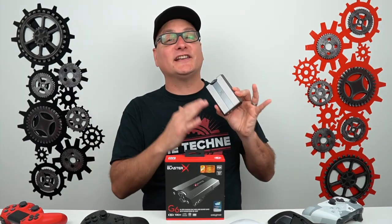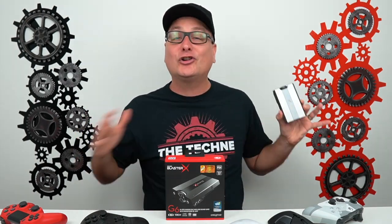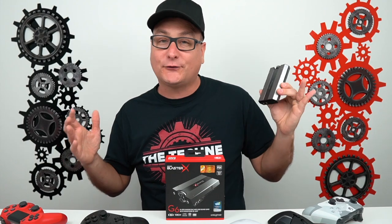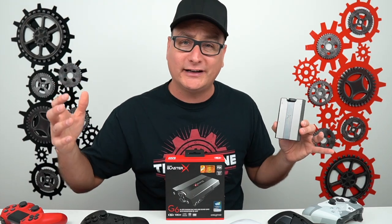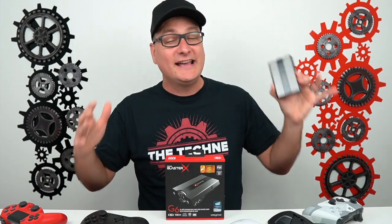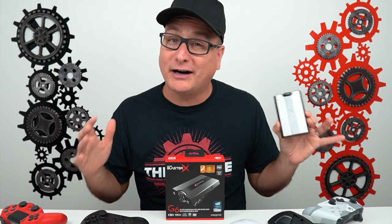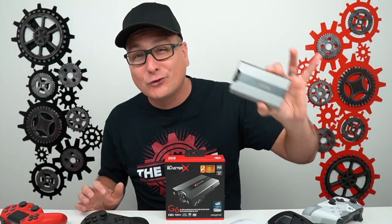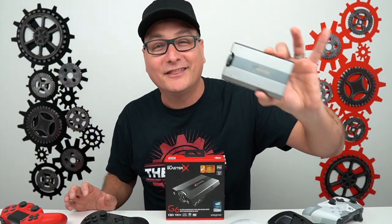That is honestly where this thing shines and why I'm praising it so much — you need one. You can use it on every device. This isn't the Astros where you have to buy a PlayStation version and an Xbox version. It's not the Arctic's Pro where you have to tweak things to make them work. It works on every single device and sounds amazing on every device. That's why I think it's a fantastic value.